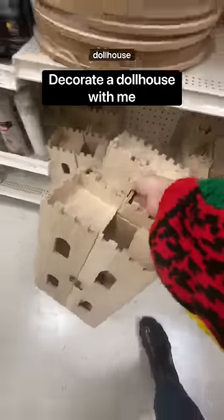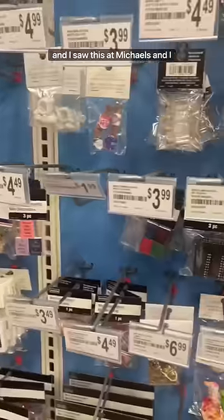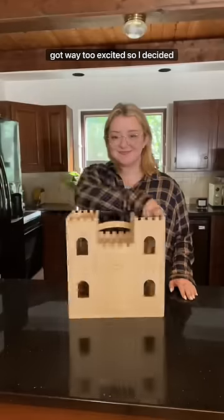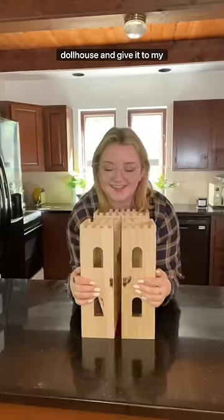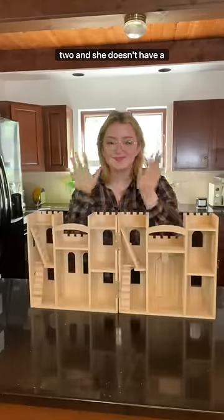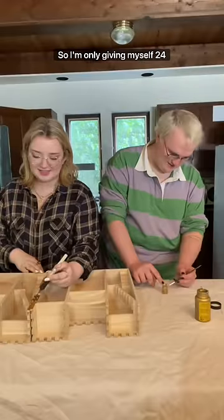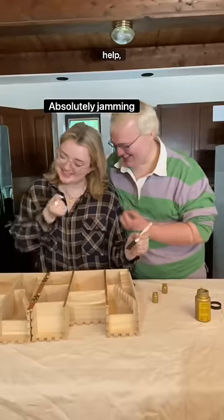I have always wanted to decorate a dollhouse and I saw this at Michael's and I saw all of the supplies and I got way too excited. So I decided I'm going to decorate this dollhouse and give it to my niece as a gift, because she's two and she doesn't have a dollhouse yet. However, I am very busy right now, so I'm only giving myself 24 hours to do this.